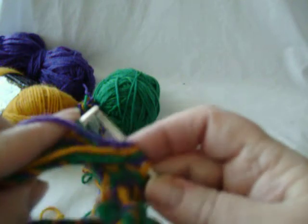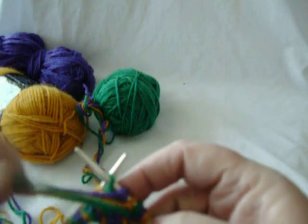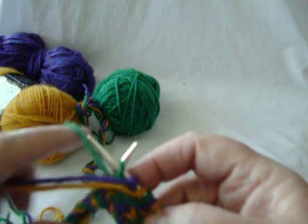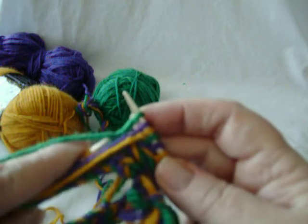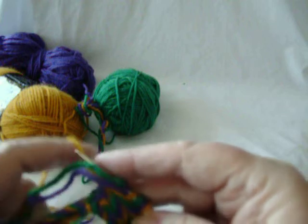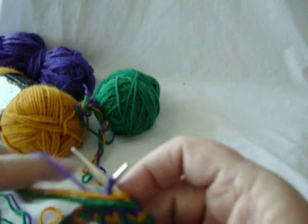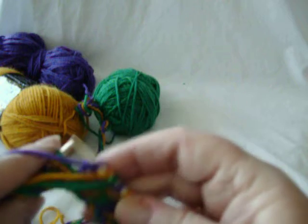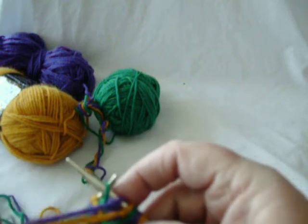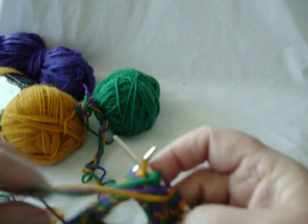On the previous row, the new yarns were always brought over the others. Now they're being brought under the other two. So first round is over, second round is under. Again, under the other two — and manipulating the yarns, well, that comes with practice.